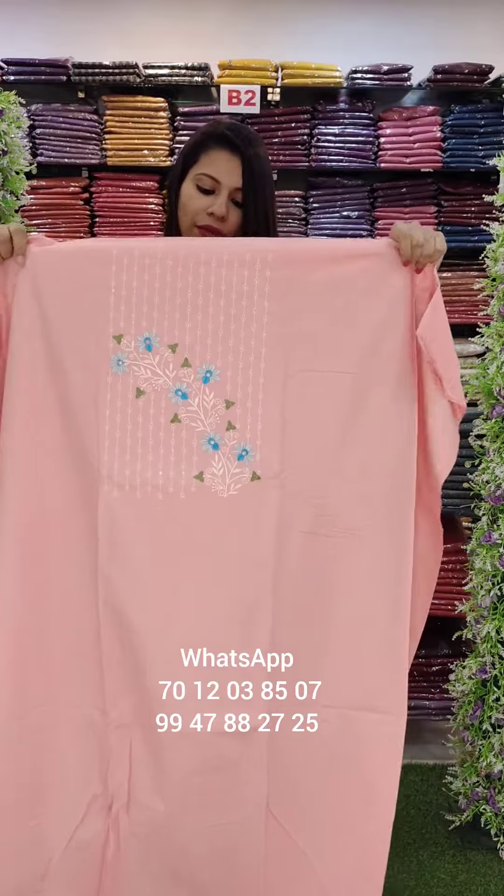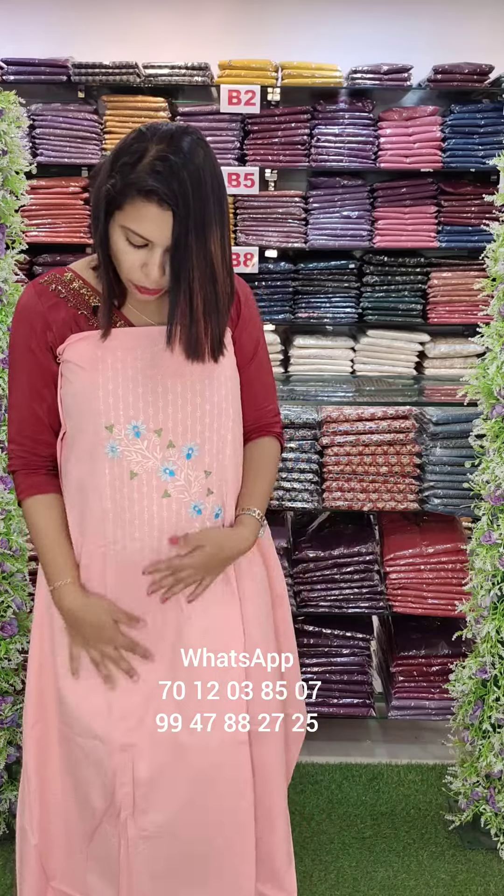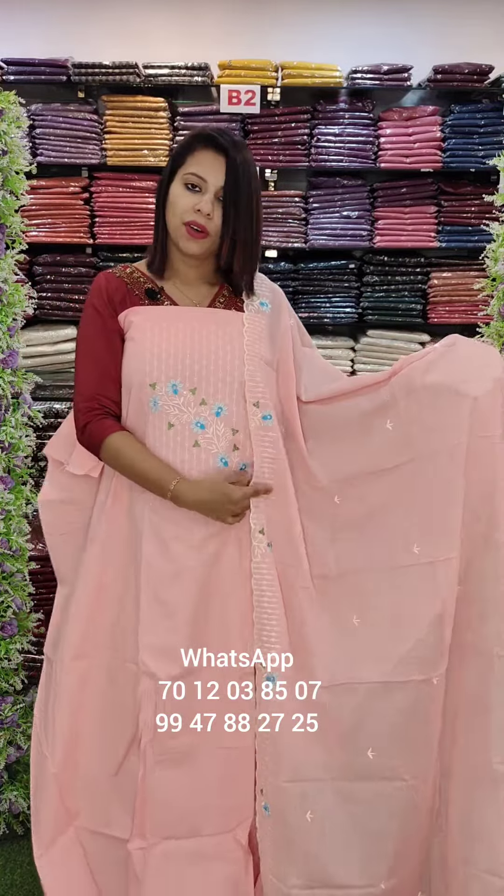This is the mulch cotton fabric, peach pink tone, mission embroidery style. Cotton fabric with embroidery work and cotton bottom.